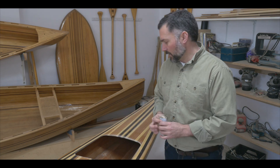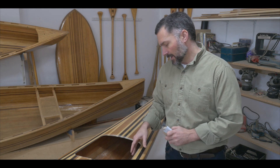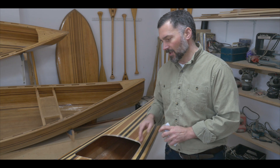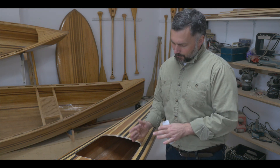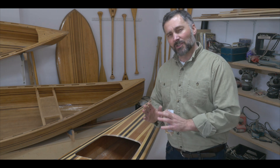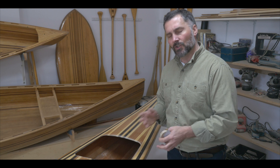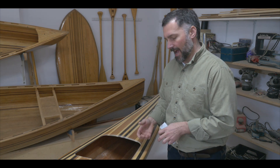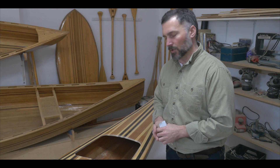Now with the hatches cut out, I'm just going to take some time with a block sander and just sand the inside edge of the opening. I just want to make sure that my cut lines are just blended so they look as straight as they can be. I need to do this before I laminate in the hatch sill, so I'm just going to take a little bit of time and clean up all those cut lines.